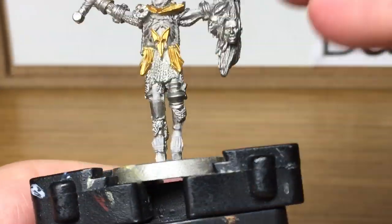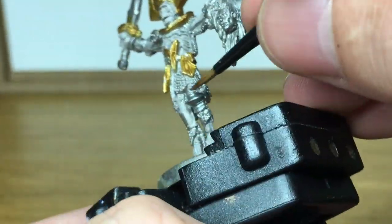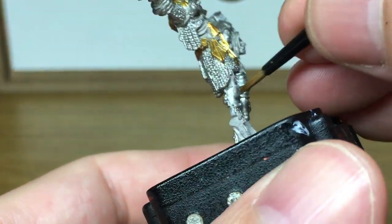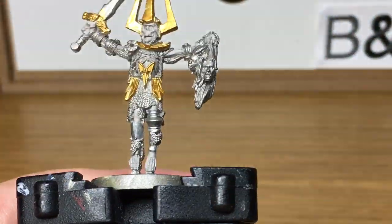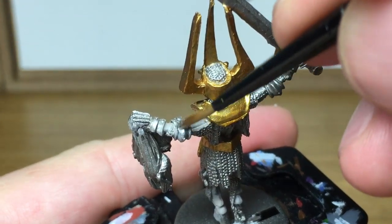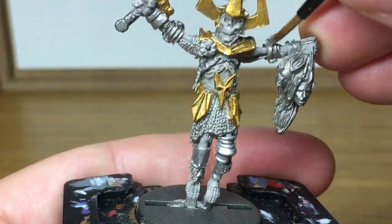Now we're going to move on to Vallejo Modelaire Chrome. The whole figure has been undercoated with Citadel Lead Belcher. I'm using the Modelaire Chrome to do the armour panels so that they're a different colour, once shaded, to the chainmail. I'm using the Lead Belcher for the chainmail like the normal undercoat — we'll just be shading that, giving it maybe a little bit of a highlight and a bit of weathering.